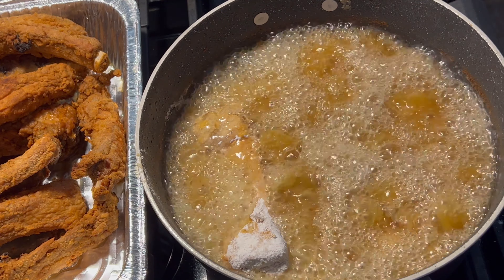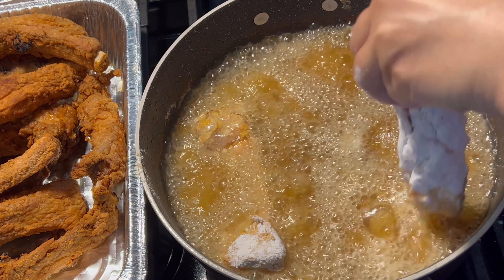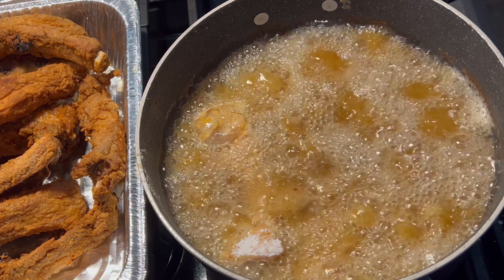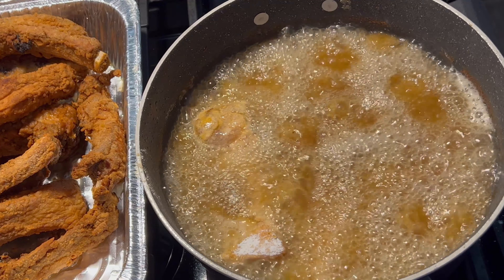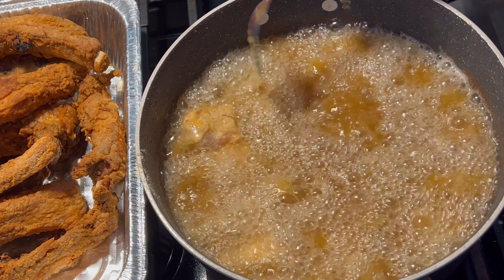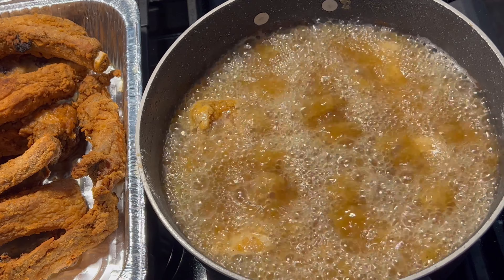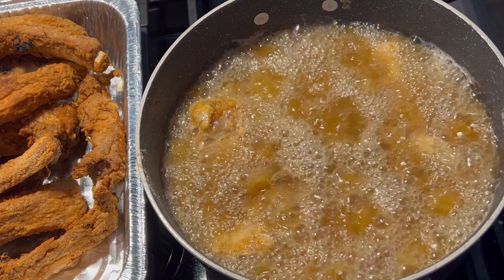I gave my husband a piece of fried ribs and he came back for another one. That's the bone my husband had from two fried ribs while I finished cooking the rest before I smother them. I just want to show you the bone — it is well done and crispy.